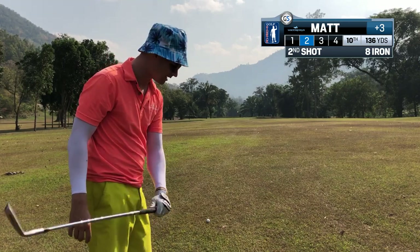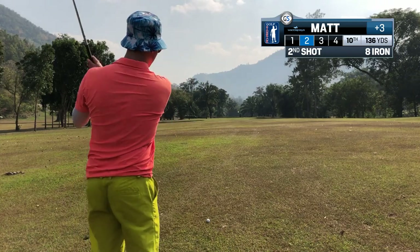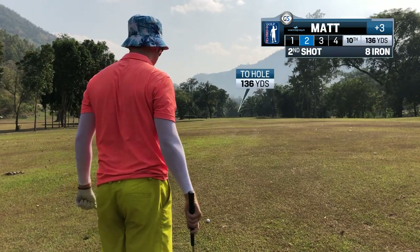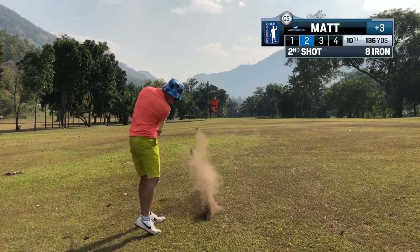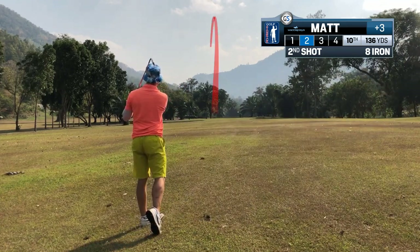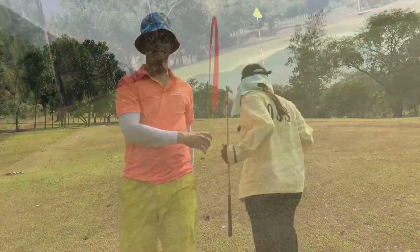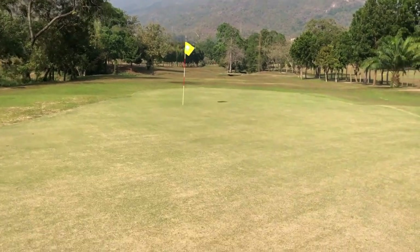There's trouble in front, so I'm gonna hit the A-wedge, but not full — because otherwise I'd be way over. I'm gonna try and knock down a little A-wedge.